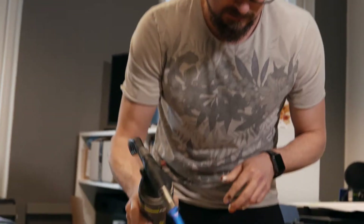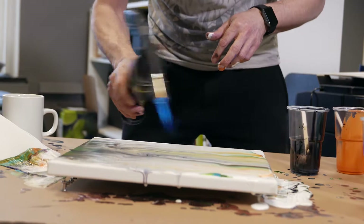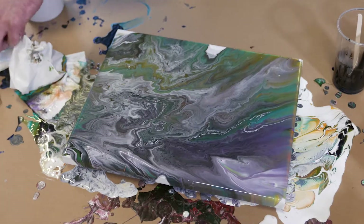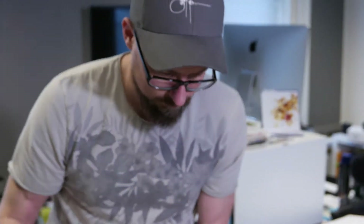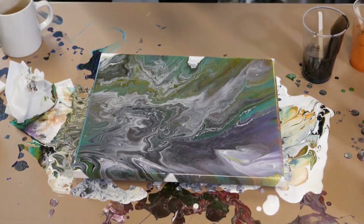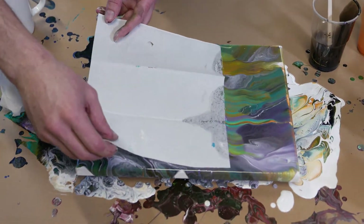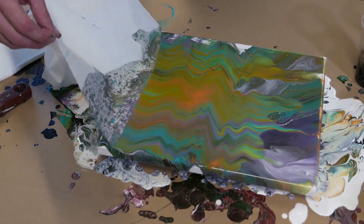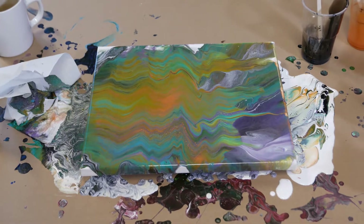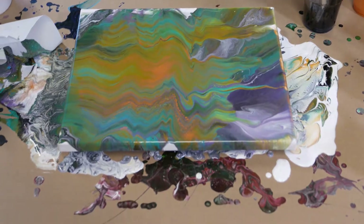Torching. Something is happening. What if I swipe it again? What will happen then? Let me try. Oh, here's some cell work starting.